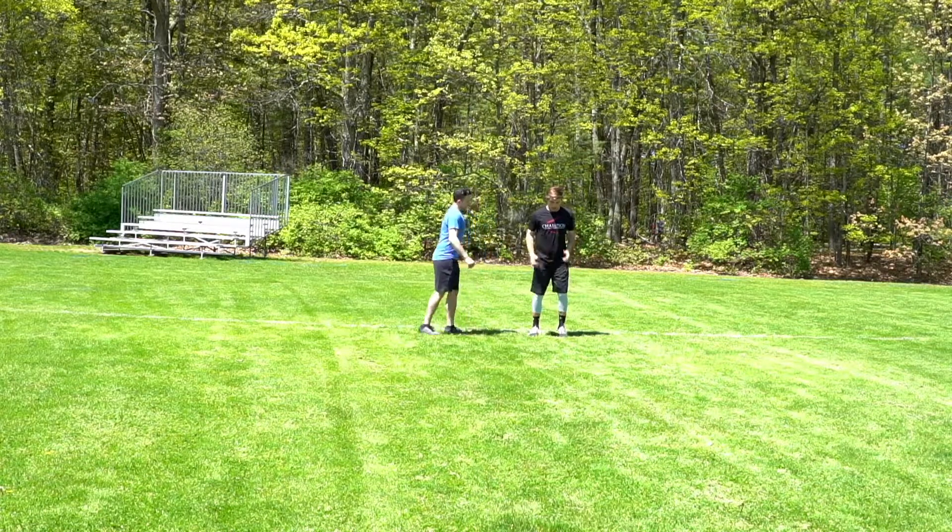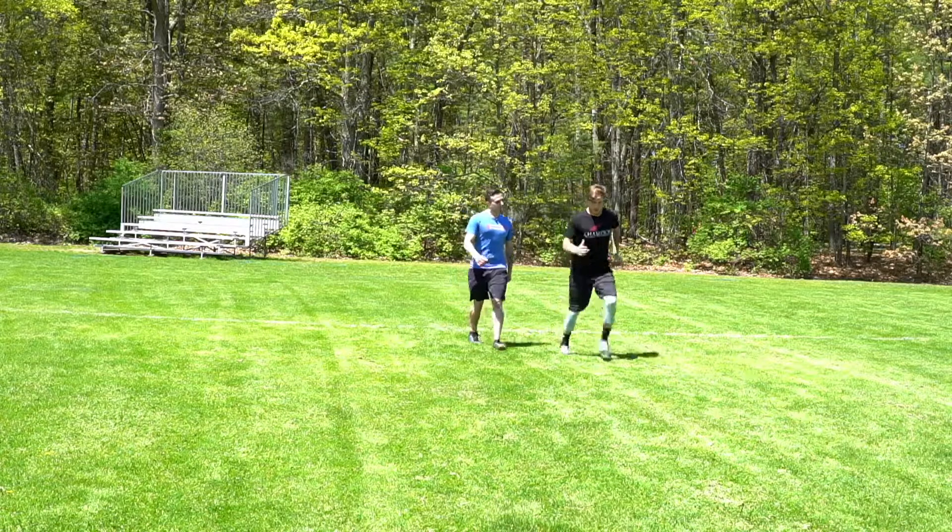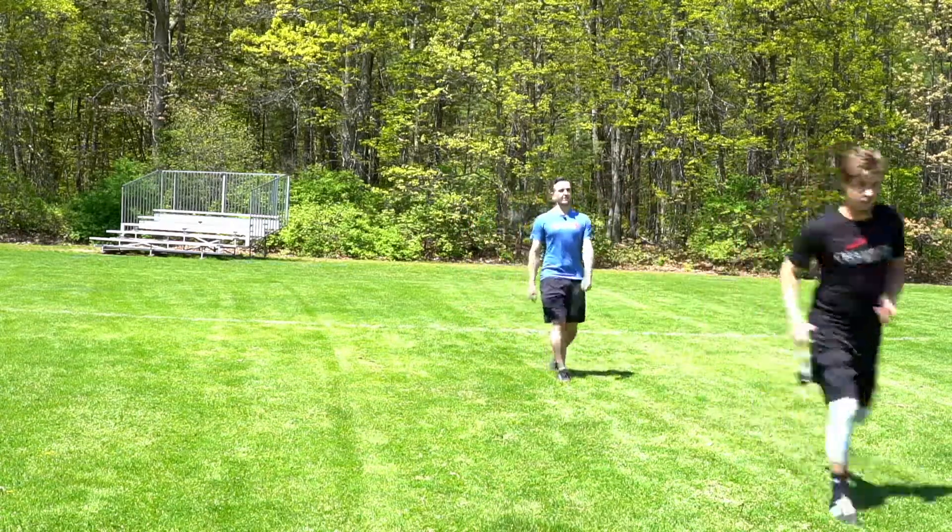So let's start going ankle high — start pushing, good, faster, faster, faster, faster, faster, faster — and good, great job.